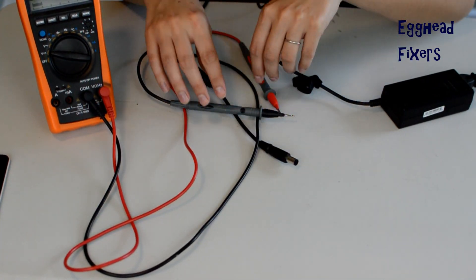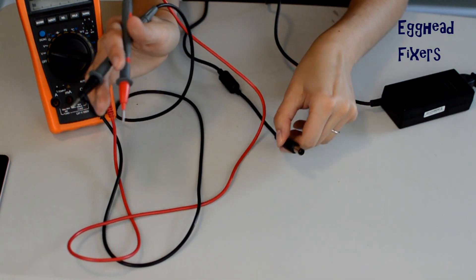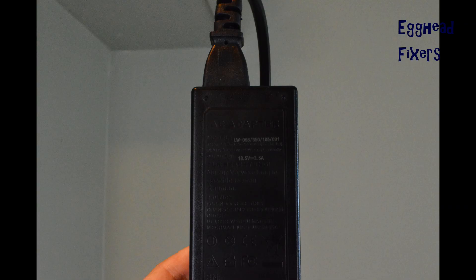You need your red and your black tester. You need your charger end, and it needs to be plugged into the wall. Take the block and look at what voltage it says it should be putting out — for example, this reads 18.5 volts, so it should be near that if it's a good charger.